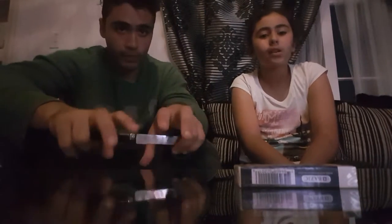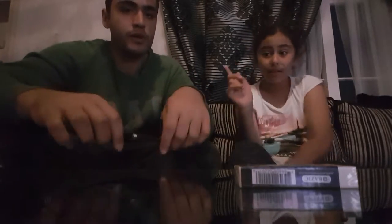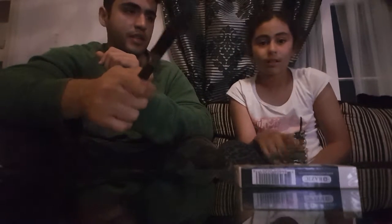Hey guys, so today we'll be showing you guys edible school supplies. Some teachers don't let you eat in class time and you're really hungry sometimes, so that's why we're gonna teach you some stuff so you can hide food in class. Classroom hacks — actually, stationary hacks — okay, and candy hacks.